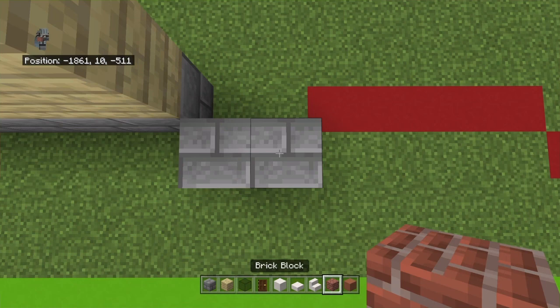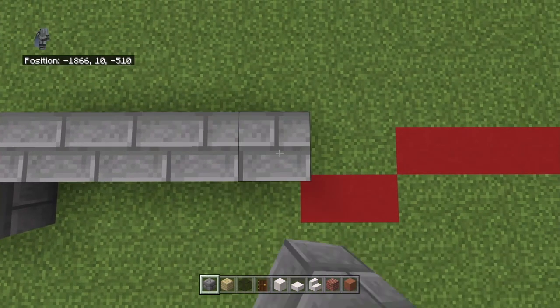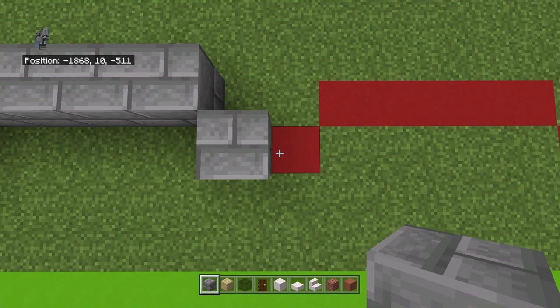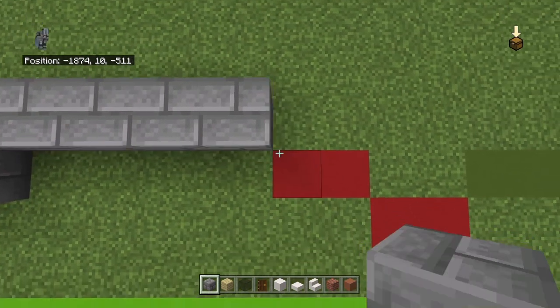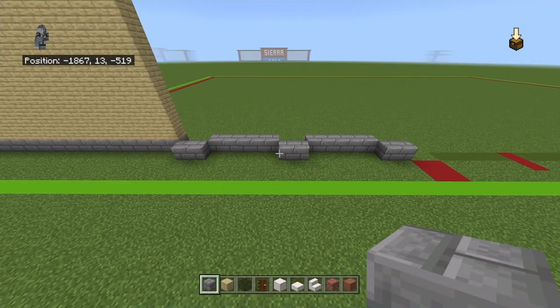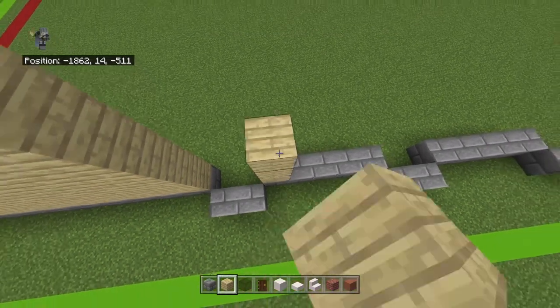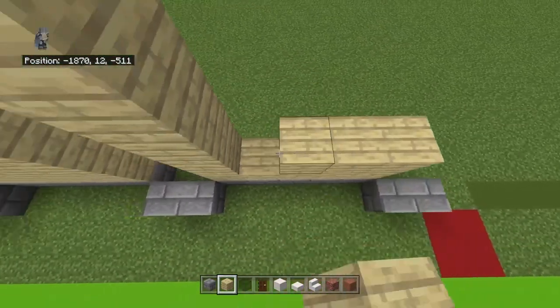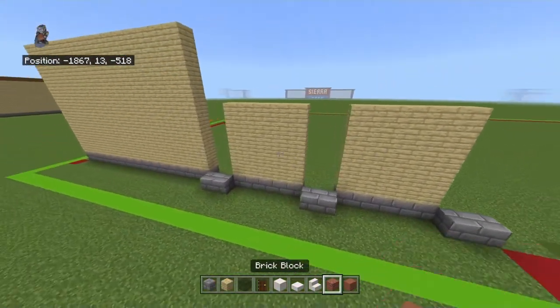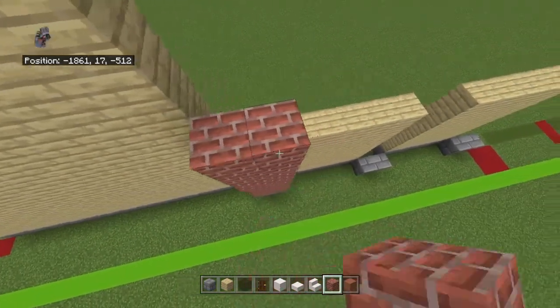From that bottom stone brick at the right side, go four diagonally to the right with another stone brick. Bring it right by one, then back diagonally to the right with a stone brick. Go right by four, four diagonally to the right with a stone brick - not brick block - right one, back diagonally to the right with a stone brick, right four, four diagonally to the right, and then right one. Bring the rows of five stone bricks up with five rows of birchwood planks.